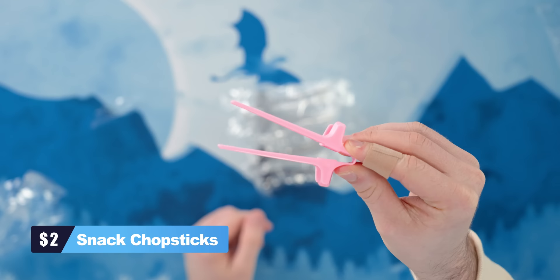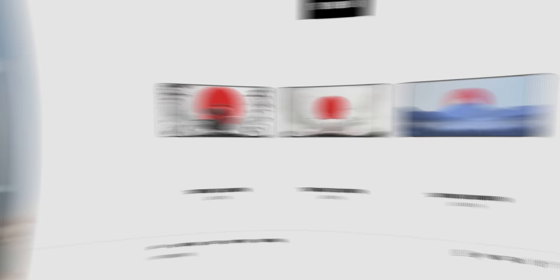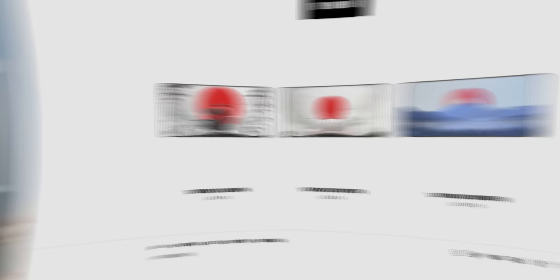These chopsticks are the perfect solution for grabbing a snack while gaming without actually having to touch the snack with your fingers. So let's say I'm sitting at my setup enjoying some snacks, or just playing a game and I want a quick snack without getting grease all over my keyboard. I can just use these chopsticks.